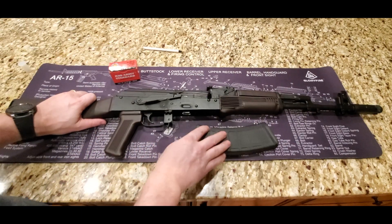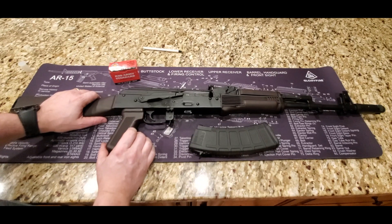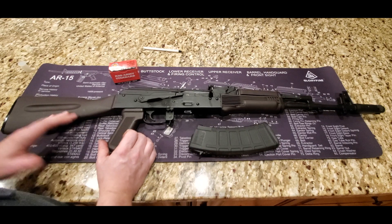With all PSA firearms, they come with a lifetime warranty. They'll fix anything that goes wrong with them, as long as you're not abusing the crap out of it. So yeah, lifetime warranty.